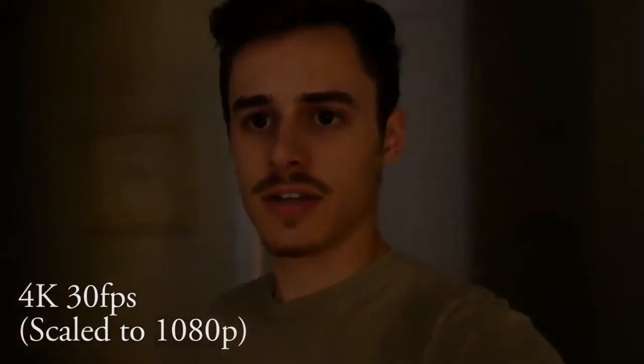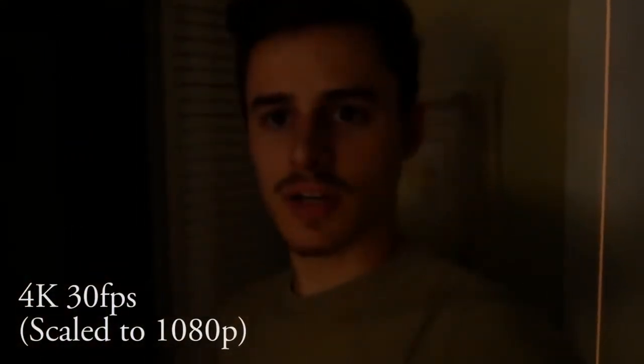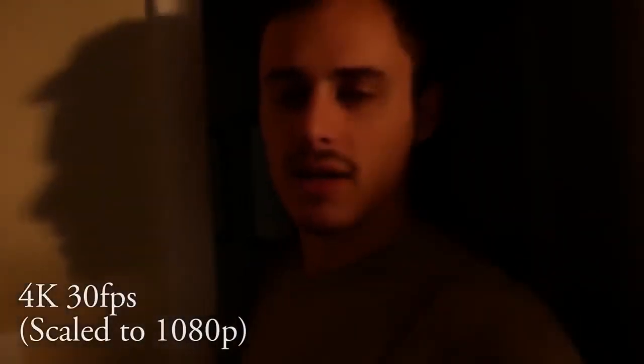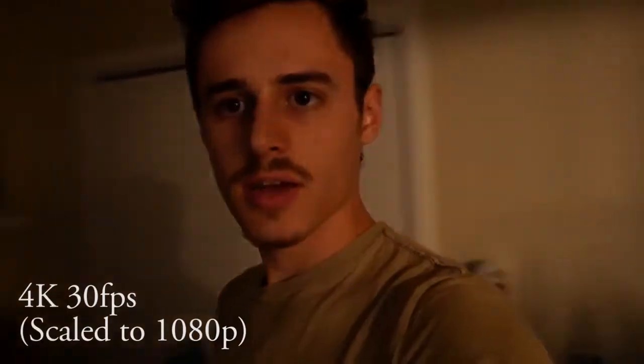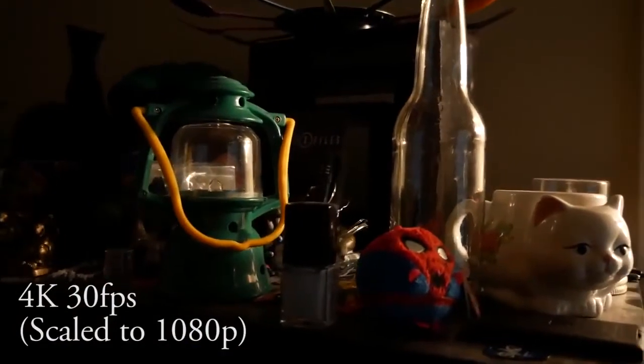Now I'm going to try some low light shots to see what that looks like. As I go into the darkness, the focus kind of freaks out a little bit but it's still there. We're in some really low light — it's not bad, not too grainy. This is still 4K — that's not bad at all.